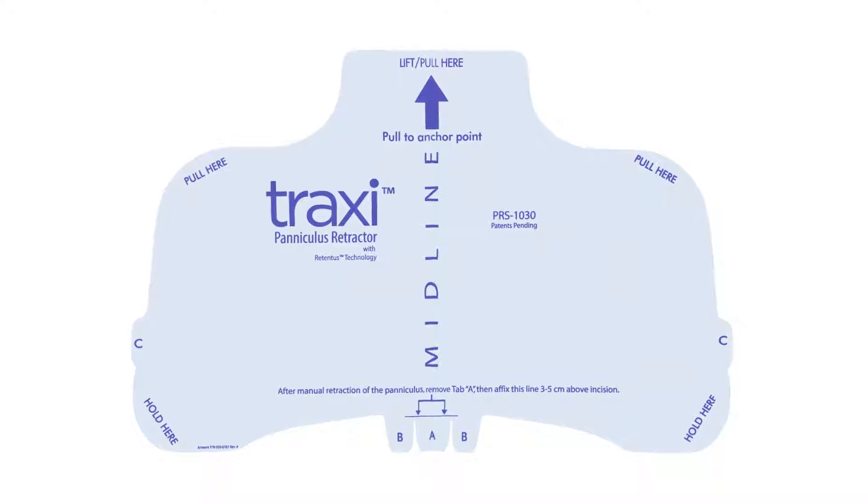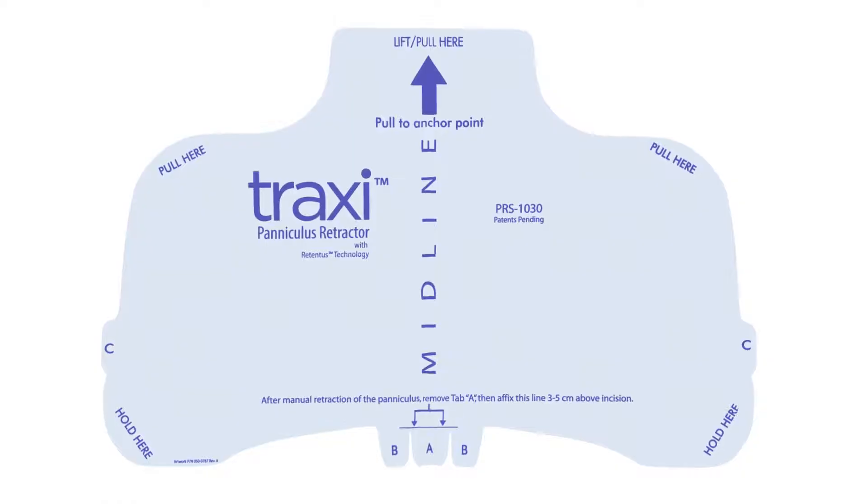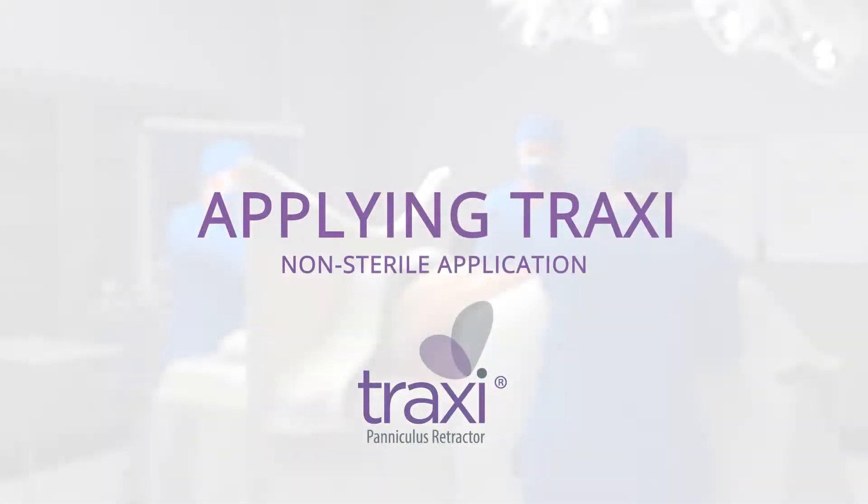Traxi is latex-free, supplied sterile, and can be applied aseptically or as a positioner prior to prepping the patient.